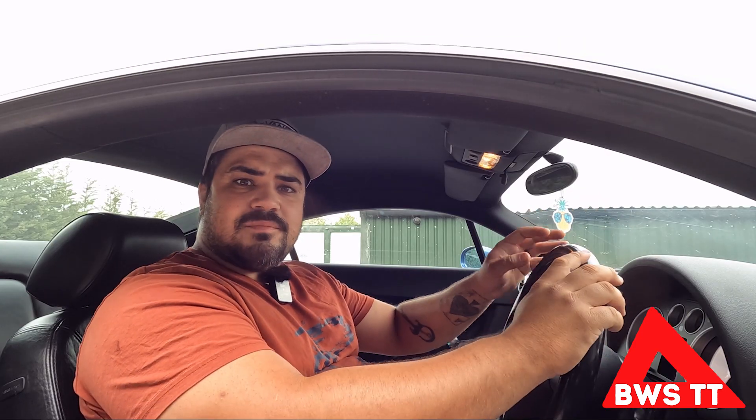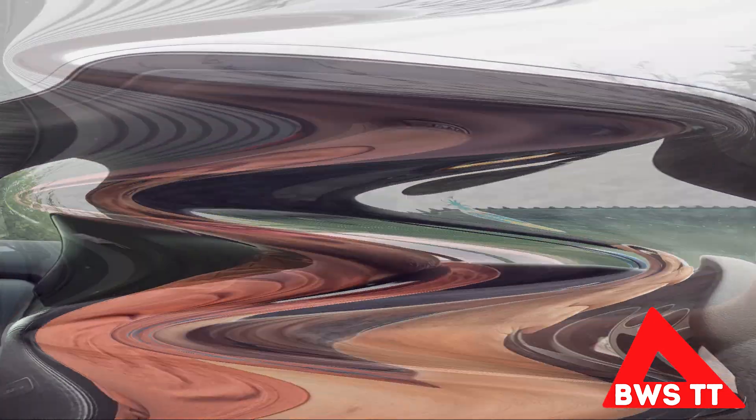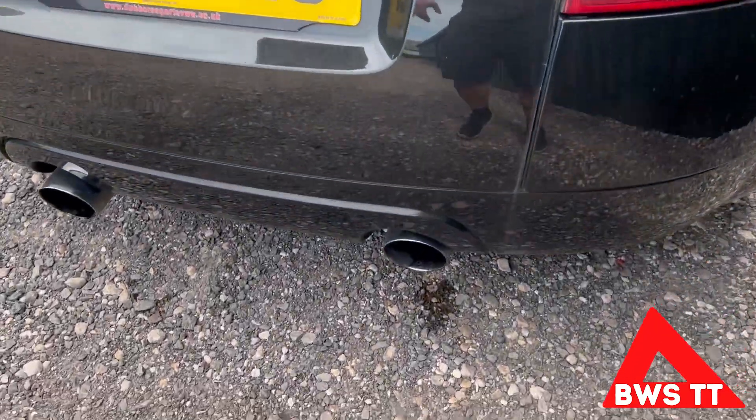I've just managed to acquire this Mark 1 Audi TT for my favourite price ever — absolutely free. There's obviously a little bit more to it than that. Before I show you around this car, let me explain how we got to where we are today. Here is car number one — a little bit rough around the edges, needs a bit of work, but that's why I bought it so I can add value to it, sell it on, make some money, rinse and repeat. Someone's done something magical to this exhaust.